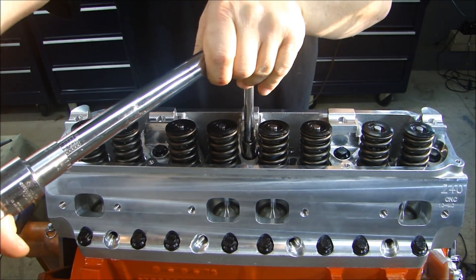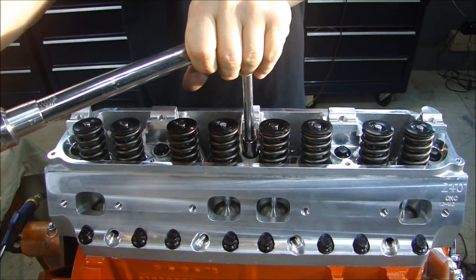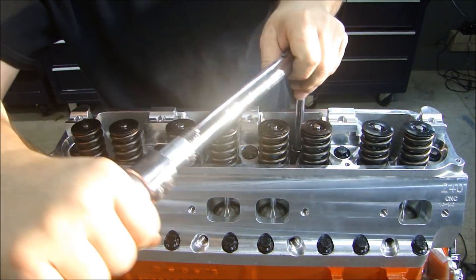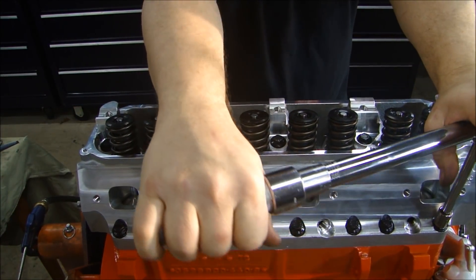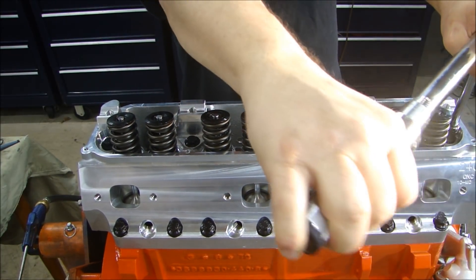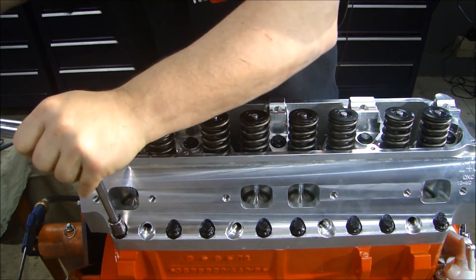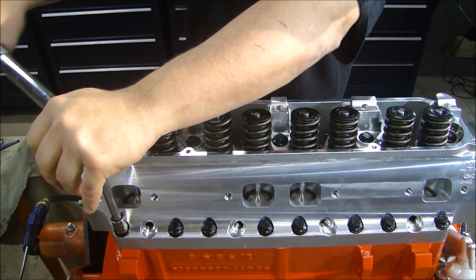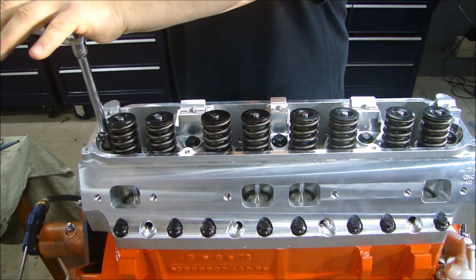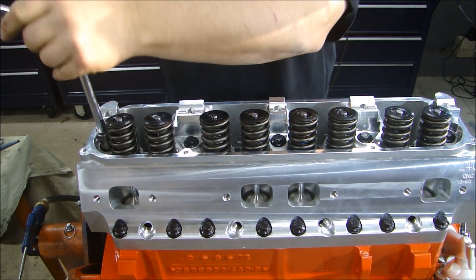I always count the bolts — there are 17 bolts, so I count them all the way through. Now flip it and do the other side.